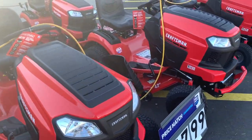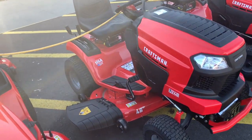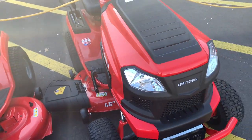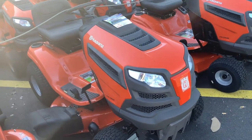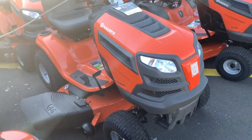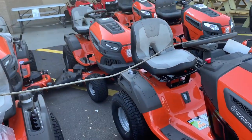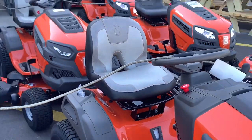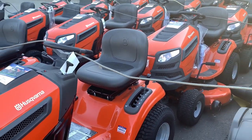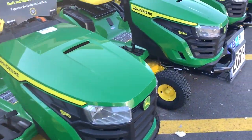We've got a nice line of Craftsman here — a newer line they have out, nice looking machines. Being made in the USA is a good thing. I don't know much about these Craftsman, but the Husqvarnas are tried, tested, and true — very nice machines. I like the seat on these with the open back and the stitching. That's real nice versus the closed back — I don't like the closed back because water pools up and it's real hot down here. But after doing some research, I think I'm going green.